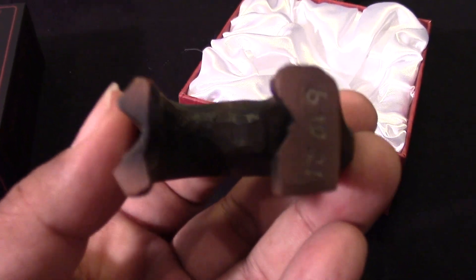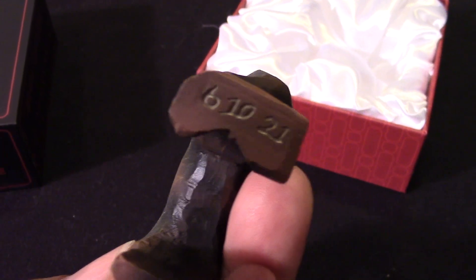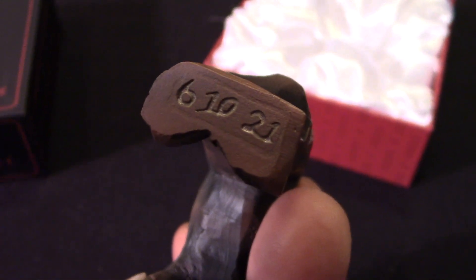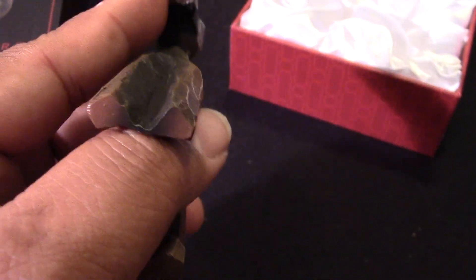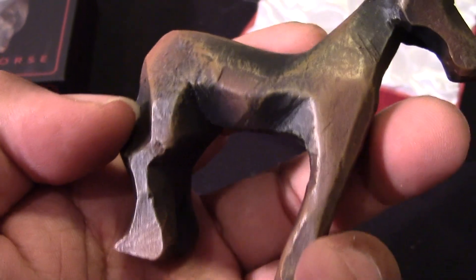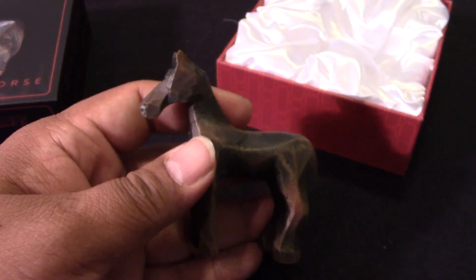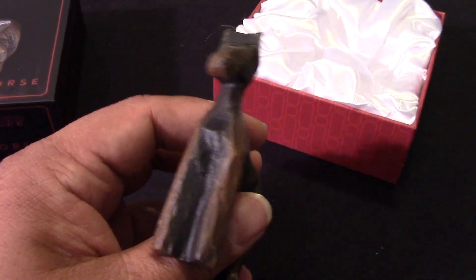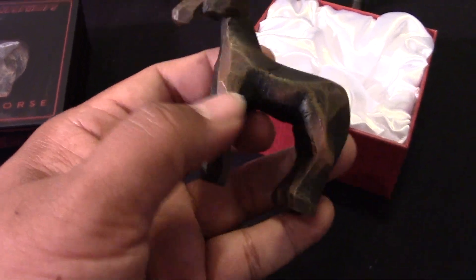Again, by NECA Toys. Underneath you can see the numbers scratched in — 6, 10, 21. And it's supposed to be a wooden horse, but I'm pretty sure it's actually resin. It would have been cool if it was actually made of wood, but it appears to be resin, painted pretty nicely to replicate an old wooden sculpture. Not much to it, not too much detail, but they did replicate the wooden horse in the film pretty nicely.